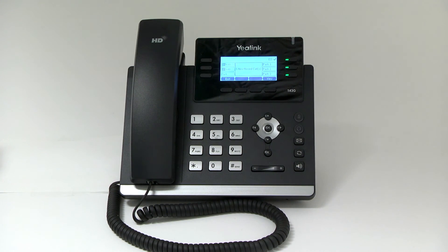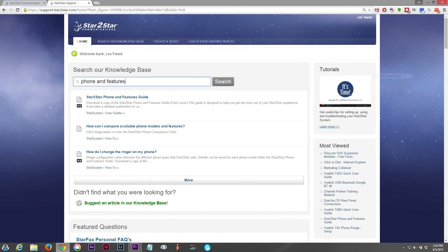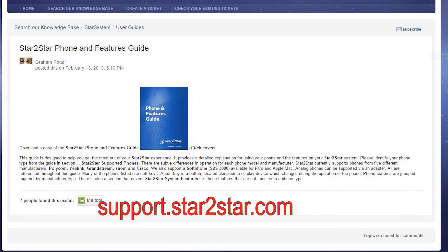For more information on this phone and others supported by Star2Star Communications, visit the Star2Star Web Portal and view or download the Phone and Features Guide available online. Thank you for watching this Yeh-Link Phone Features video presentation.